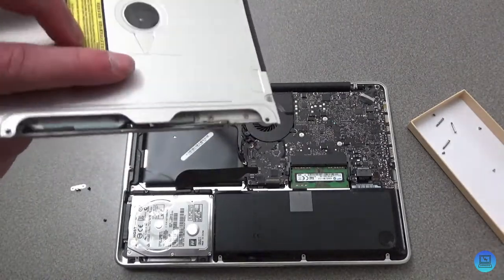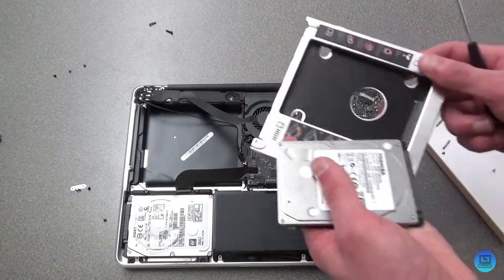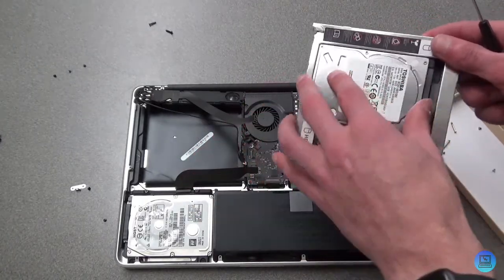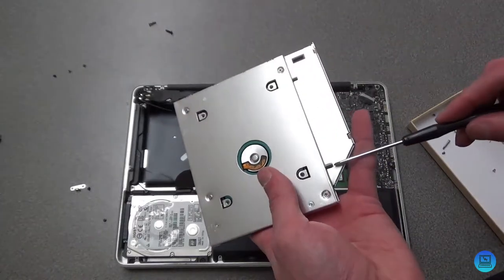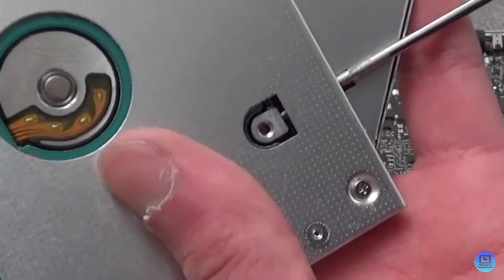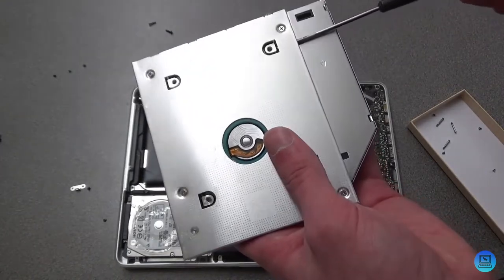With those removed, you can do whatever you want with the SuperDrive because we don't need it anymore. This is where the adapter and the other drive come in — this can be a hard drive, SSD, or whatever you want. Drop it into the adapter slot, push it back gently, then take the screws and screw your drive in so it doesn't come loose. Do that with all four screws.